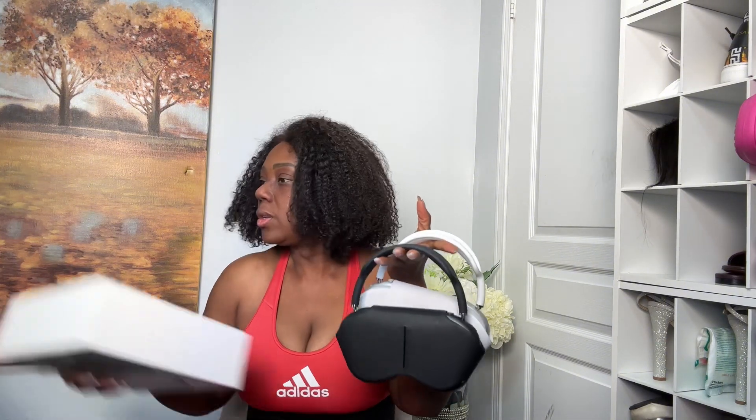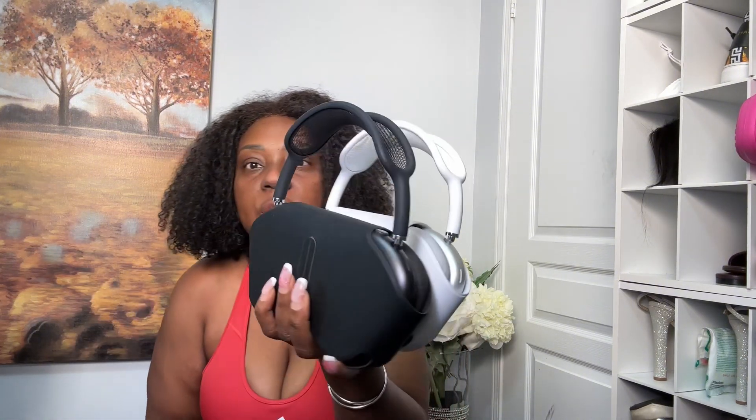I'm taking them out of the packaging — that's the gray one. And here's the other one too. So these are the two AirPods Max. Which one do you think is real and which one is the replica? Looking at them together, it's the same — it's very hard to tell.